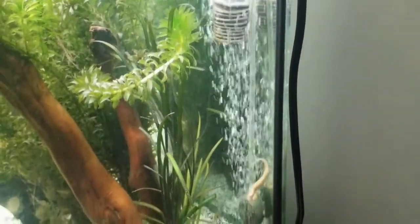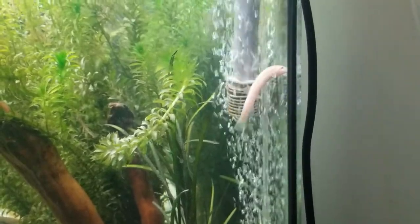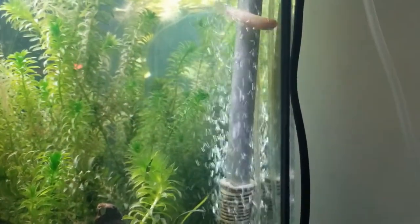Breeding. Dojo loaches are not easy to breed, and most hobbyists don't bother attempting, as there are very unique requirements for success. They need months of cold temperatures to mimic seasonal changes in the wild. Also, these loaches don't display parental behavior and may eat their eggs should they be able to lay.